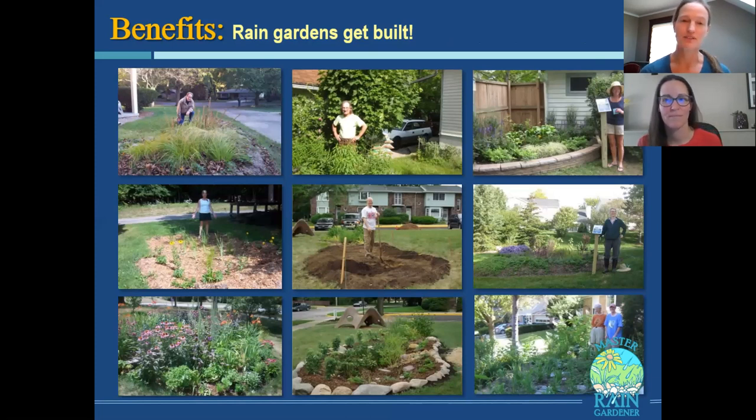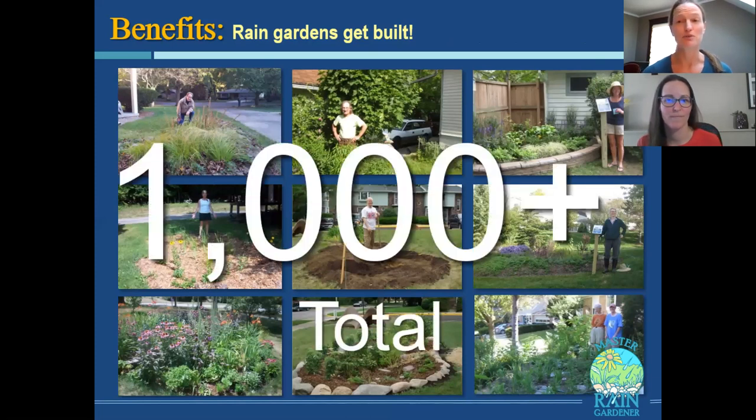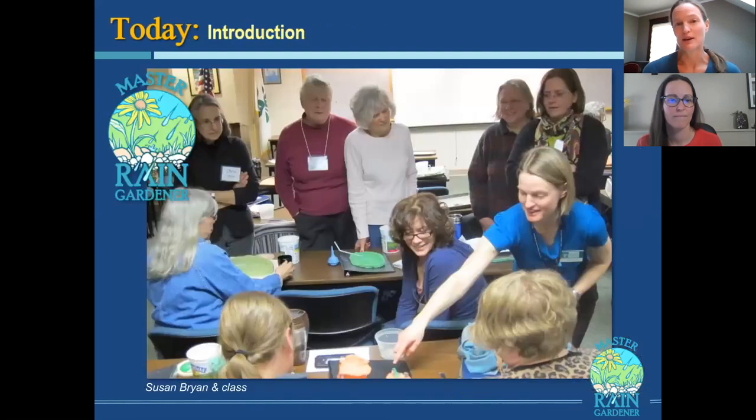Here's a bunch of rain gardens that got built in Ann Arbor. We're now up to more than a thousand rain gardens built because of the Master Rain Gardener program — starting to be about a hundred a year. That's a lot of rain gardens, especially rain gardens that you did not pay to build. So it's a nice model. I used to design rain gardens for residences, but now I really focus on teaching people how to design and build their own — a train-the-trainer model.